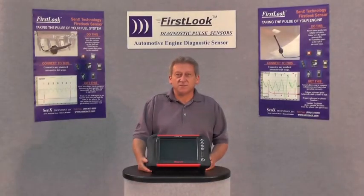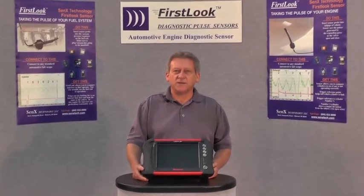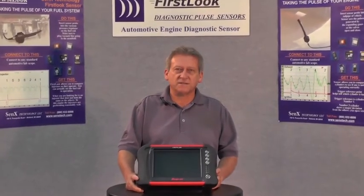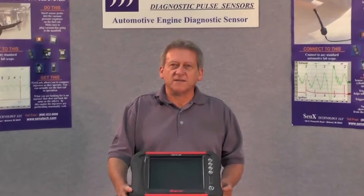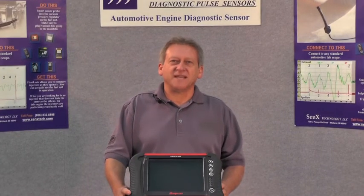Now that we've diagnosed the P0300 within our vehicle as a mechanical fault, you can see how the First Look paired with the Veris Snap-on scope works in diagnosing this particular type of complaint. Hope you enjoyed our demonstration. Thank you.